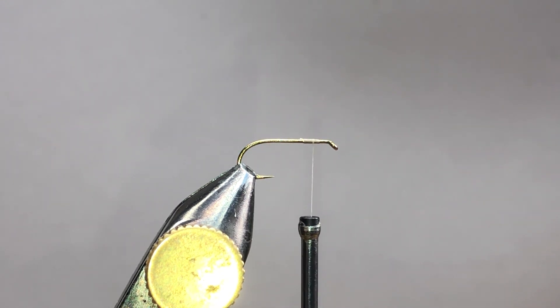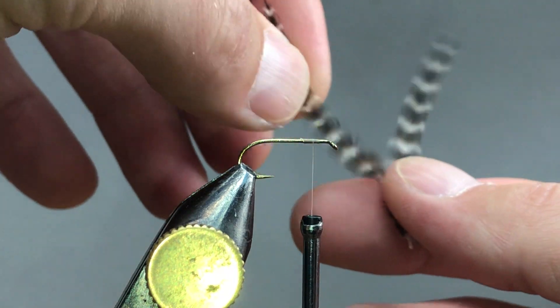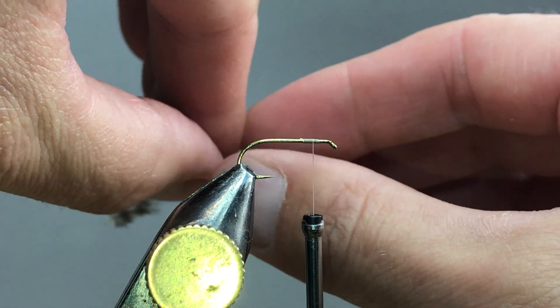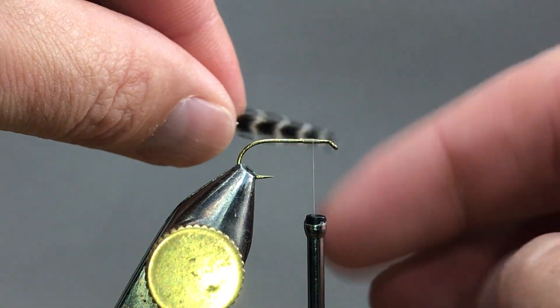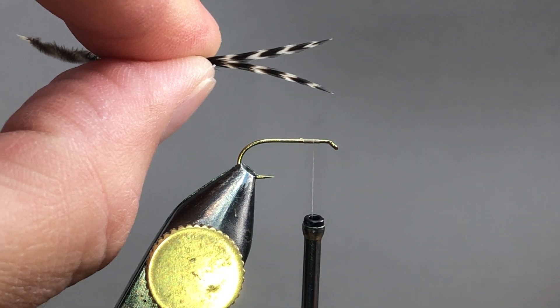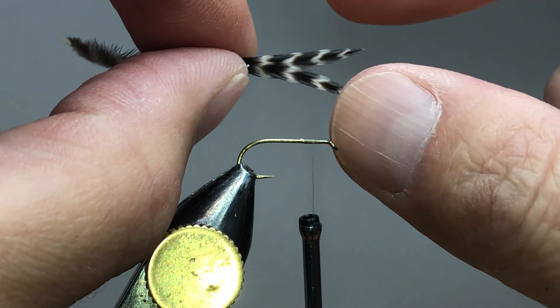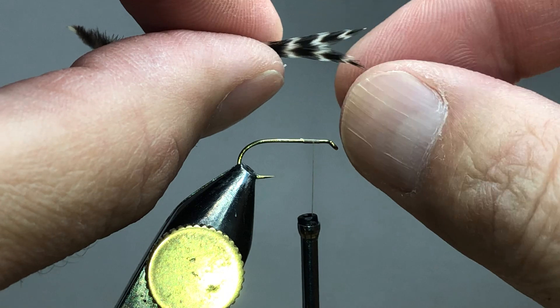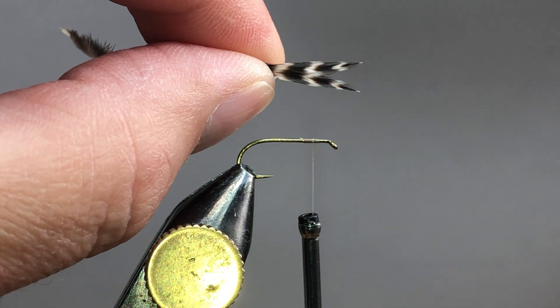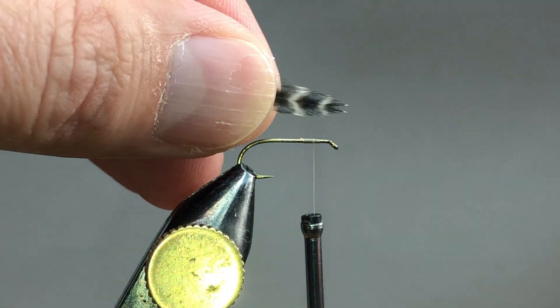So next what we need is our wings. I've got a pair of hen wings in grizzly. I'm going to turn them around so that the convex sides are facing each other — I like to get them stem to stem and make sure they line up. If you touch one tip to the other, do they basically line up? Yeah, they're pretty close, this one's a little shy. You want to try to get this part right off the bat, because you're not going to be able to fix it later.